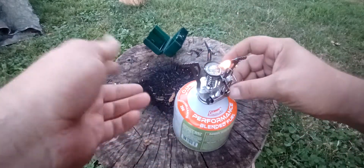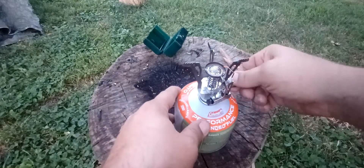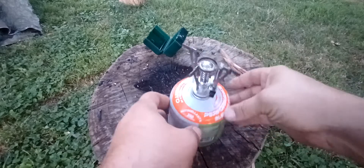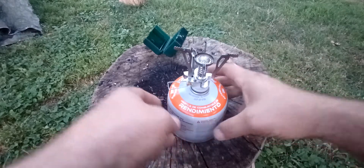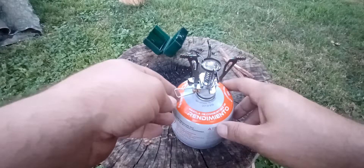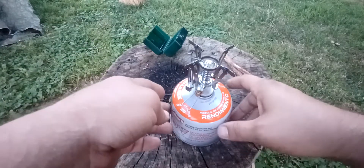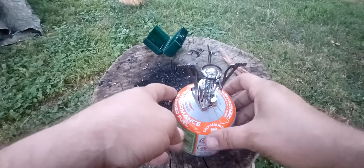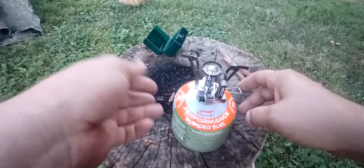You can see the type of fuel that I use. It cools down pretty quick — a 250 self-sealing isobutane performance blend.